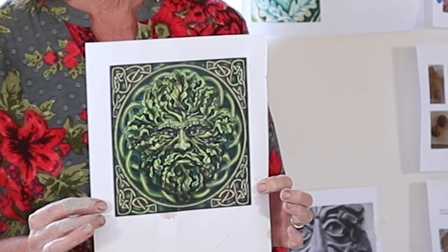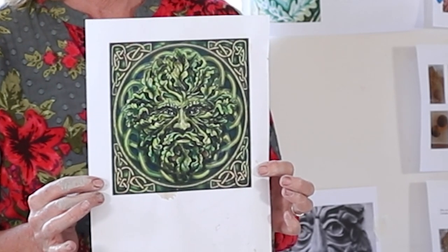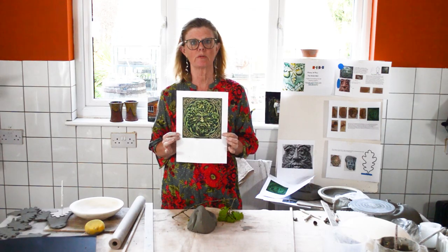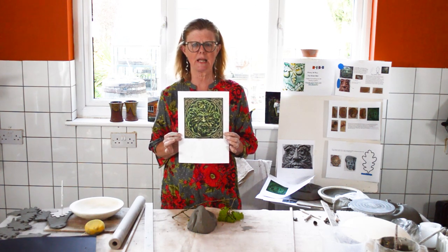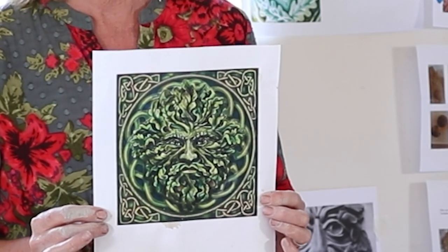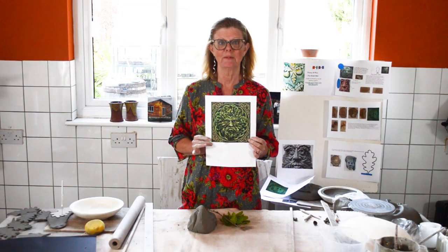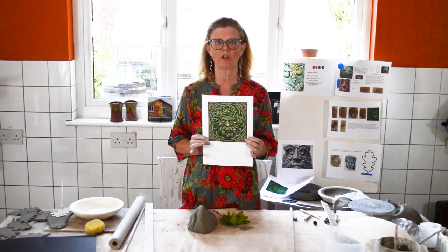The Green Man has been around for a very long time and it might be a good idea to research it. I've created a booklet so that you can make the Green Man by watching the video and by looking through this step-by-step booklet — it took hours to make — on what to do and in what order.